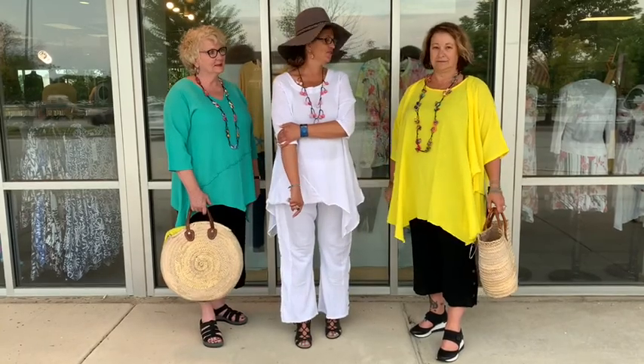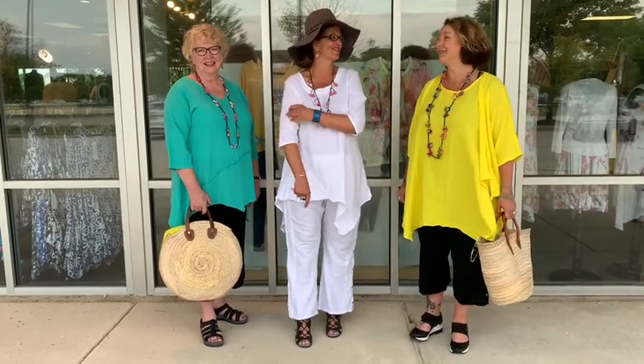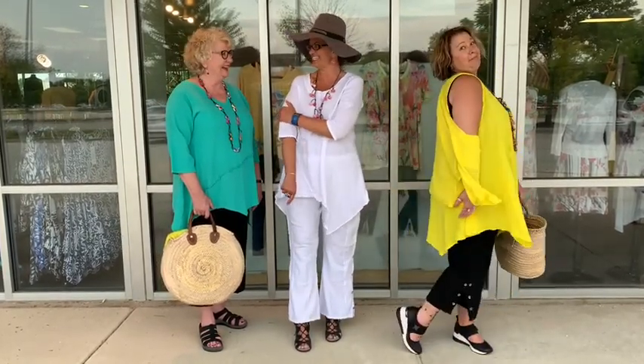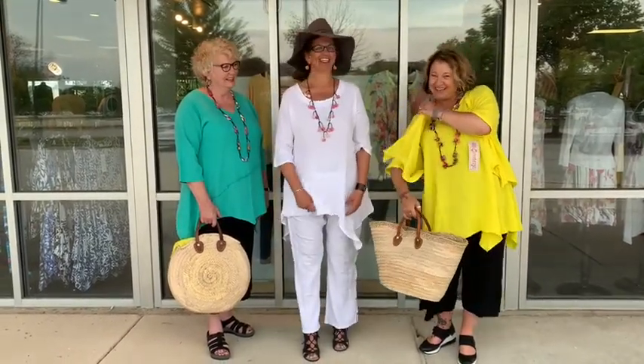It's okay to show the elbows, ladies. It's even really okay to show the arms — who cares? We all have them, so embrace them. Right? So there you go, troublemaker.